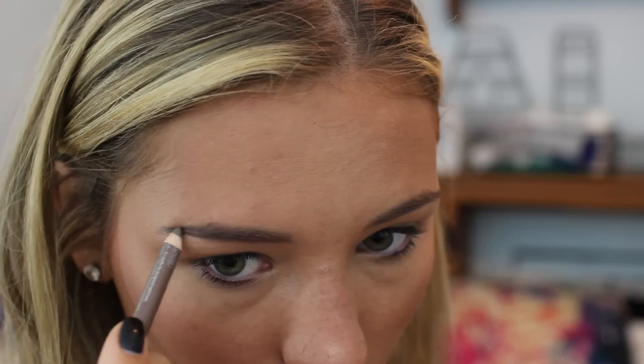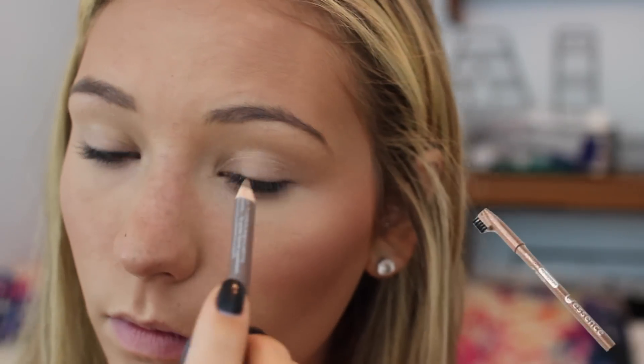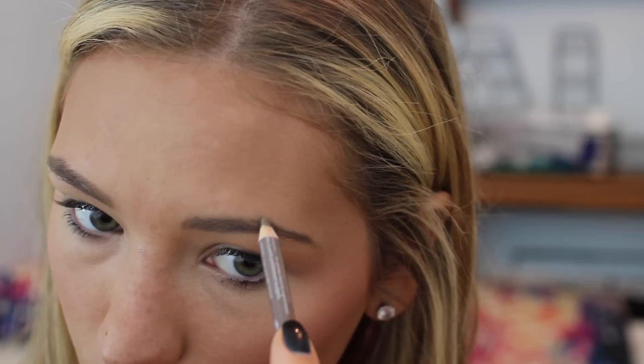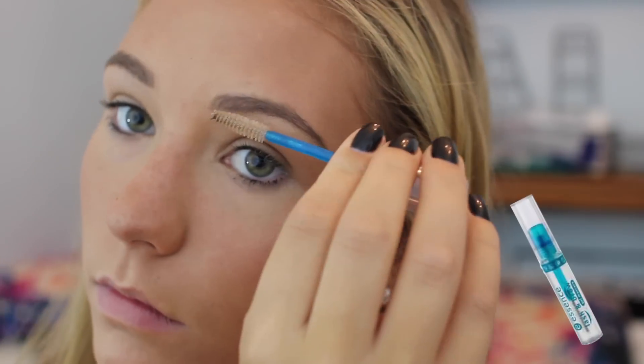Then I'm going to fill in my eyebrows — I personally feel like I can't leave the house without filling them in, but if you don't need to you can skip this step. Then I'm setting them with a clear brow gel; this one is super inexpensive and I always use it. Then I'm going to use a drugstore eye primer — I never skip that step because primer is so important.